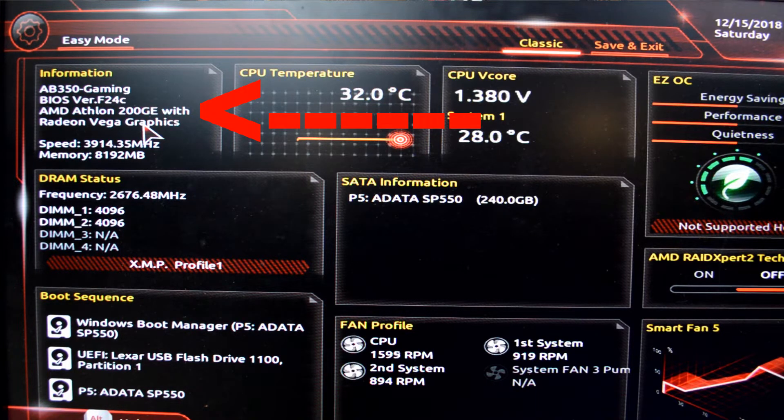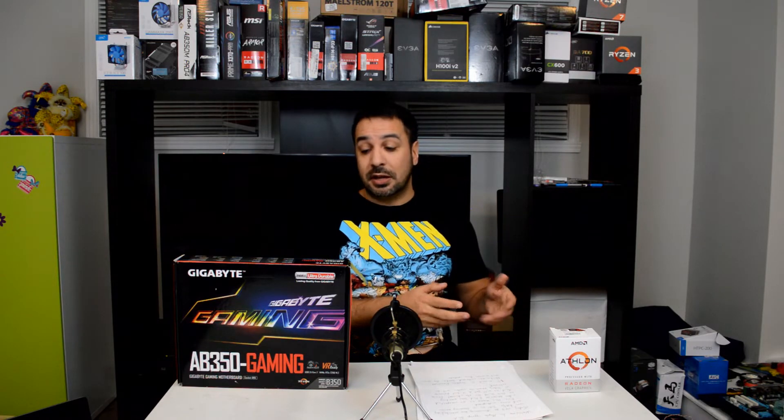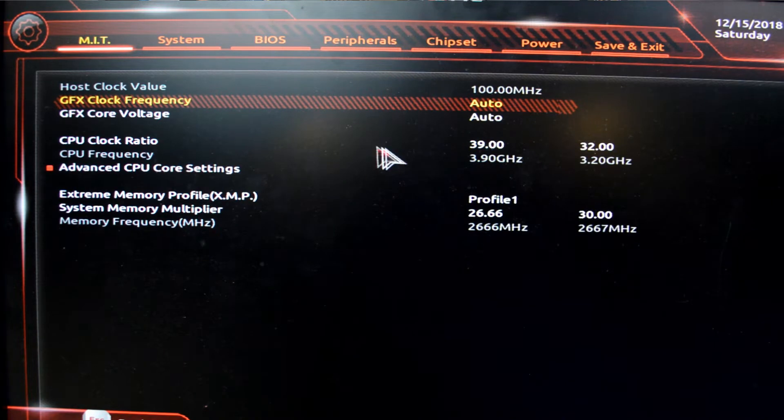I don't know if this is actually a mistake made by the motherboard vendors, or if AMD has, without making a public announcement, decided to make their Athlon 200GE even more competitive and unlocked overclocking in the BIOS. If you try to overclock it using AMD's software, by the way, this chip still says it's locked. But in the motherboard BIOS system, it really is overclockable like any chip, and it actually overclocked pretty decently.